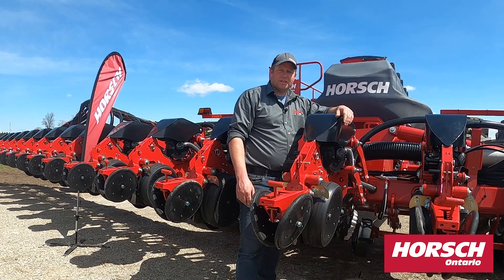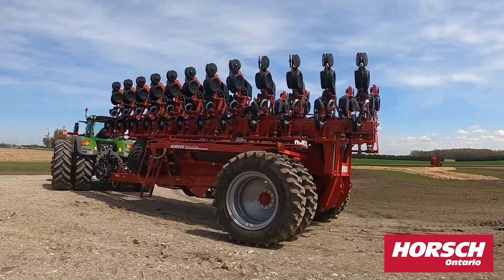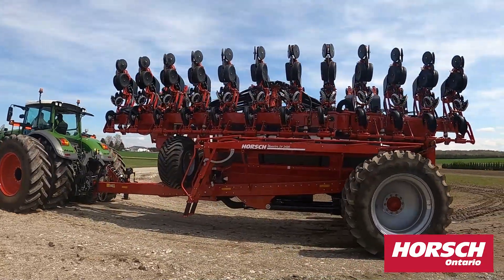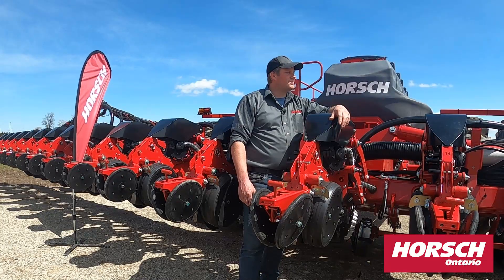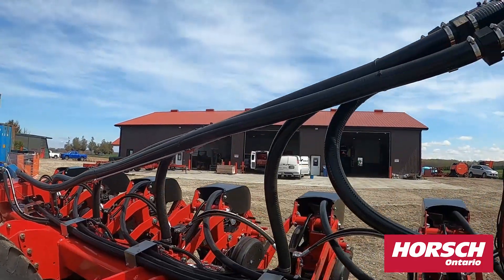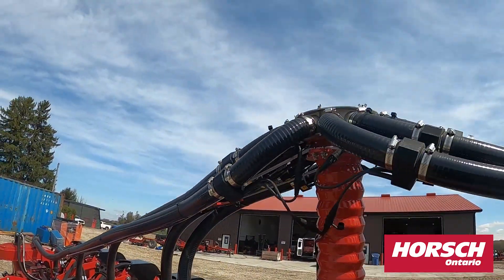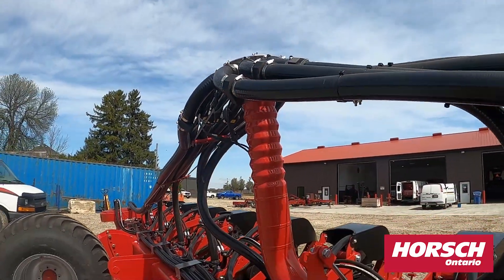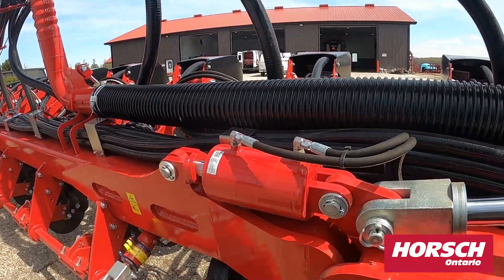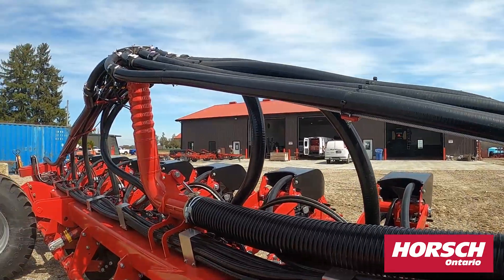This machine is easy to transport down the road as it folds up very narrow and compact, and the big tires can handle the weight. Our fertilizer manifold system has an equal flow to it and also has a baffle in the center of the tube to direct the fertilizer up to the top of the manifold, where it's equally distributed over all the tubes to the row units.